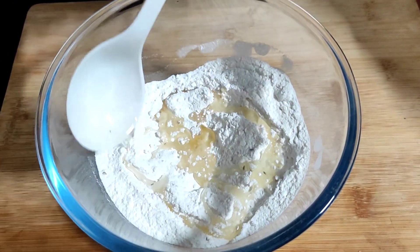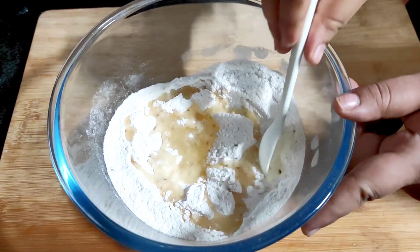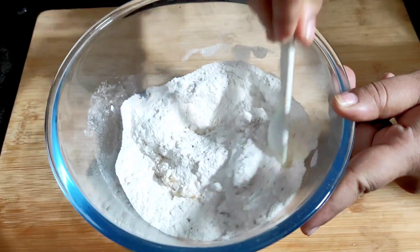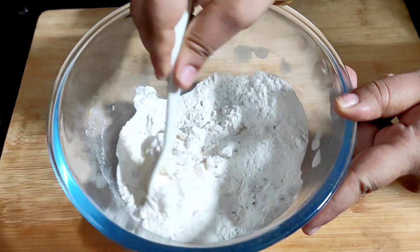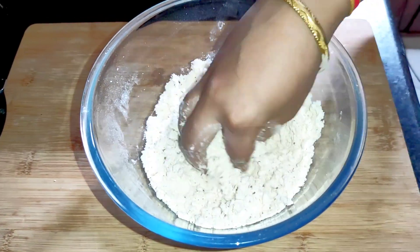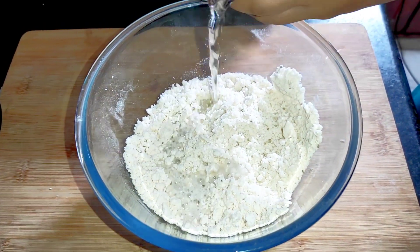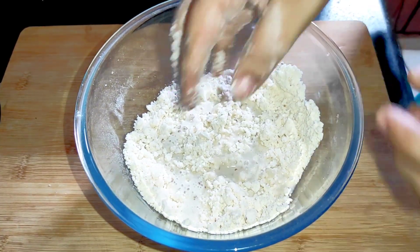Add 3 tablespoons of oil to a small mixture. Add a little water to it.